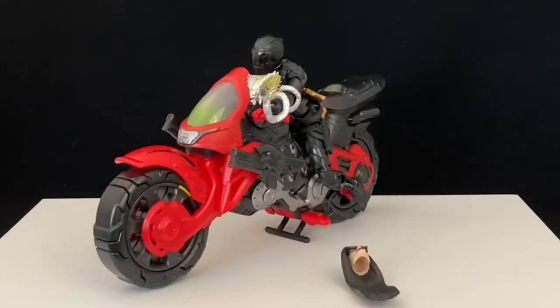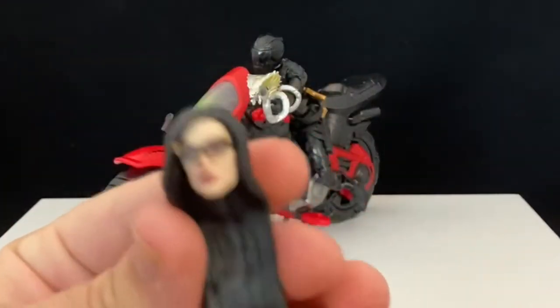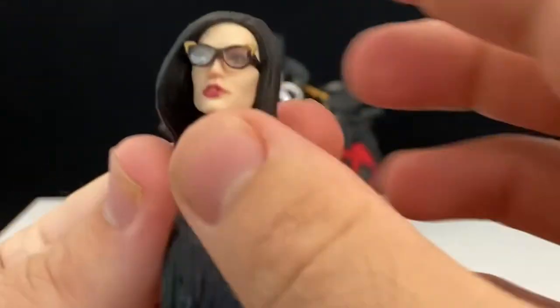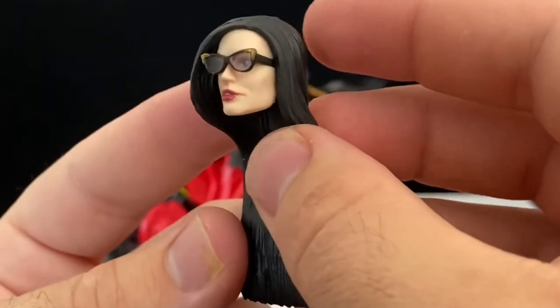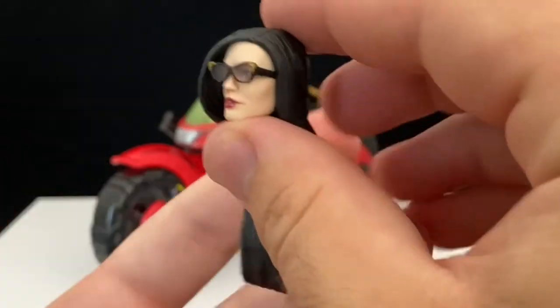Let's go ahead and crack this open, and we'll take a closer look at what's inside. Here she is out of the package, and she comes with a lot of stuff. First off, we have an alternate head — I think it was this one in the packaging. Let me zoom in here. That is absolutely awesome; that is a very good likeness for her. The hair is really good, and the face printing on this is amazing. It really looks like a human face despite the fact that it is an action figure. There's a little bit of teeth poking through, and she's got a good skin tone.